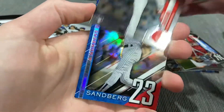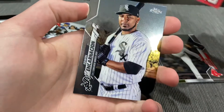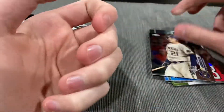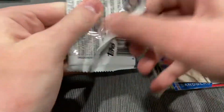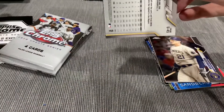Josh Taylor. Nice Ryan Sandberg — insert card. Edwin Encarnacion. Thought that was Luis Robert. And Logan Morrison. No big rookies or anything yet. A lot of dupe cards — I've opened two of these.